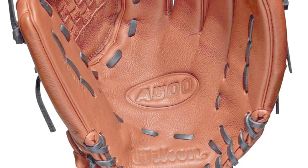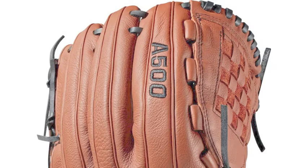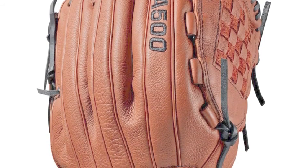Serious young baseball prospects need a fielding glove that will live up to their high expectations. Wilson's line of A500 mitts are the delightful choice for the youth looking to become elite on the diamond.